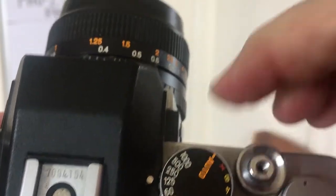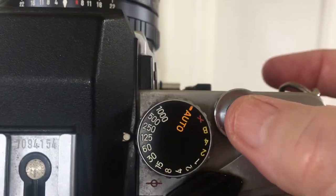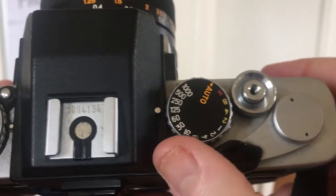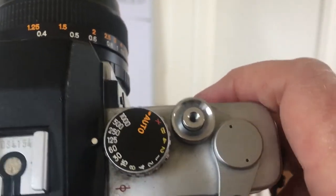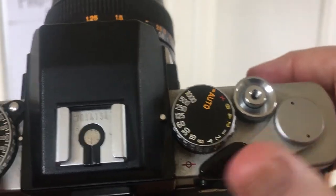That's just a little button that turns. Then there's your shutter release button — you press it down to take a photograph. This is your film advance lever, so when I do this it advances the film, and then it won't go further once I've advanced it enough.